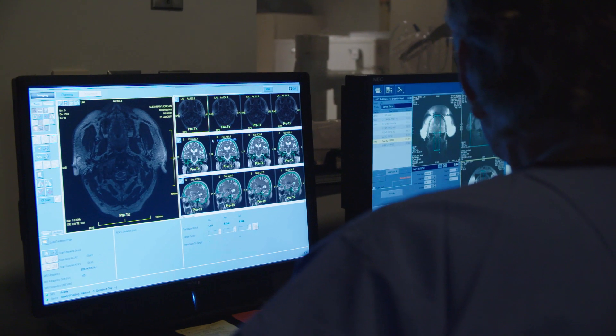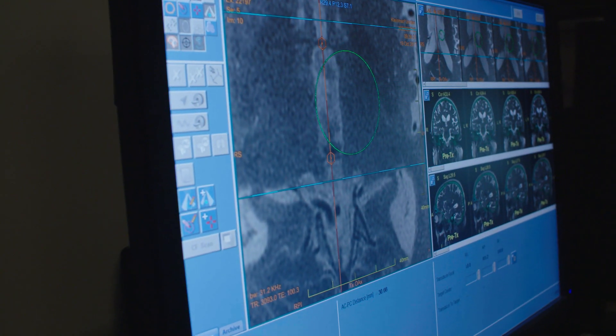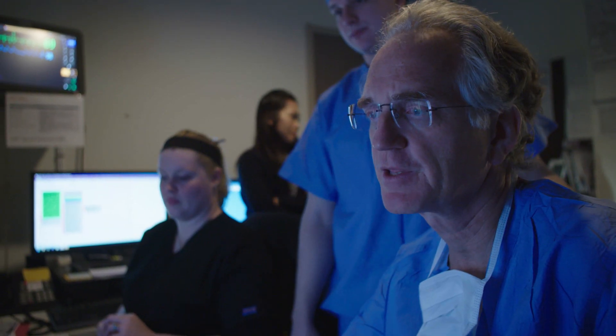We're looking at the anterior commissure, posterior commissure, and the thalamus, setting up the targeting for this procedure. We're going to center where the target is going to be with the center of the globe.